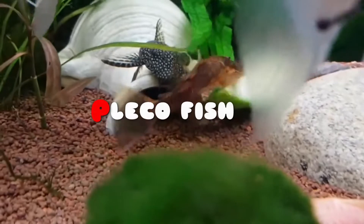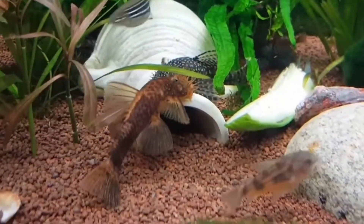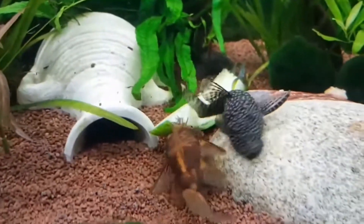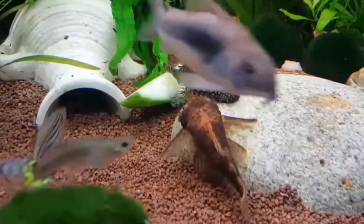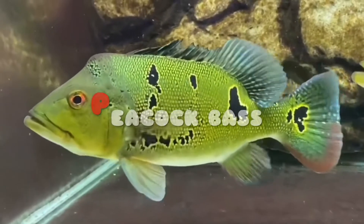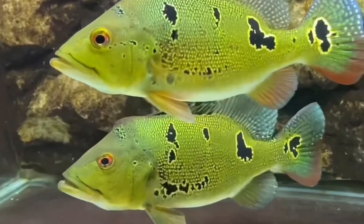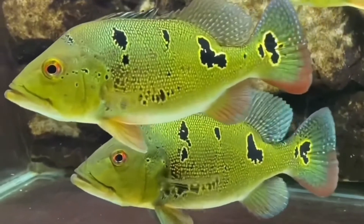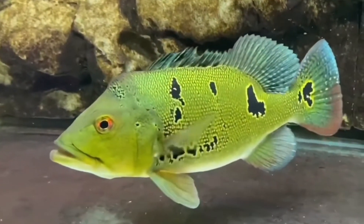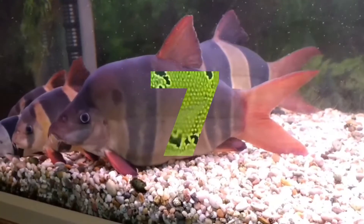The fifth tank mate is Paco fish. The sixth tank mate is peacock bass. The seventh tank mate is clown loaches.